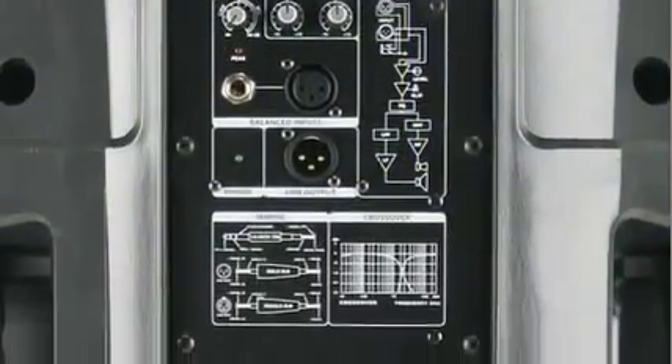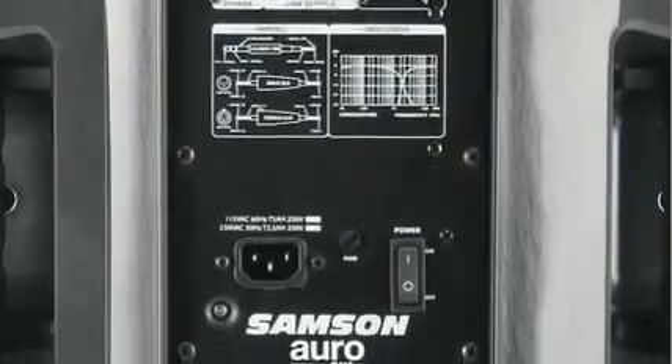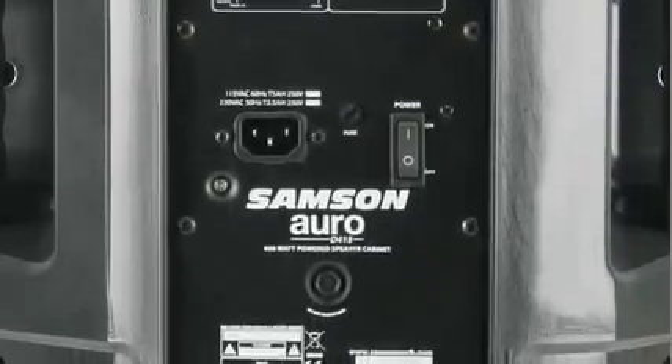They offer 400 watts of clear, clean output power, ideal for installations, gigging musicians, and general live reinforcement.